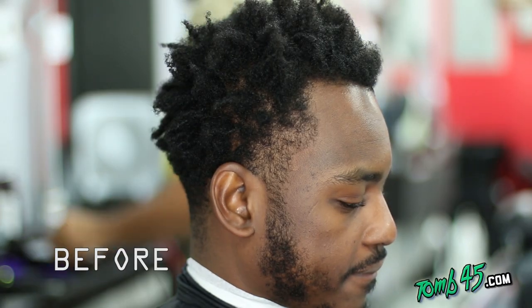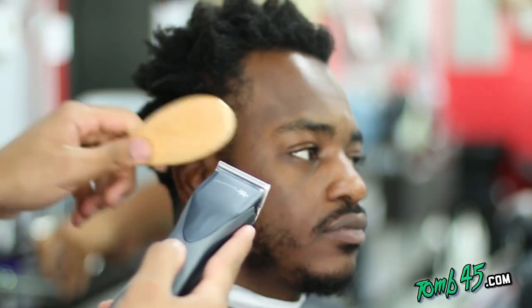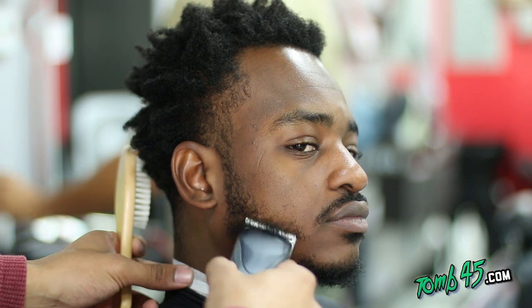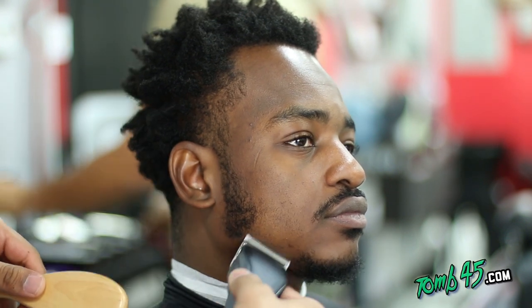So this haircut we're gonna do a taper with the twist on top. It's been real popular and we're gonna do like a ball taper, ball taper faded up. He's gonna keep his sideburns and we're gonna fade it right into the twist on top.